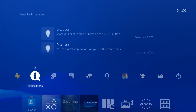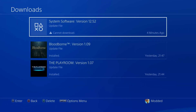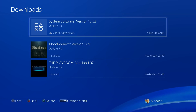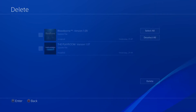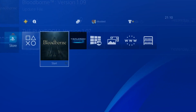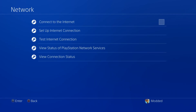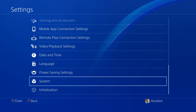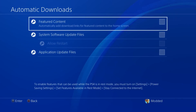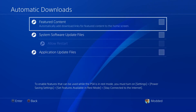Before we get started we need to set up a few things on the console. Head over to notifications and go to the downloads section — make sure you don't have any system software versions being downloaded or waiting to be installed. If you do, press the options button and delete that system update. Then go to settings, scroll down to network settings and uncheck the box to connect to the internet. Also go to system and then automatic downloads, and make sure none of those boxes are ticked.